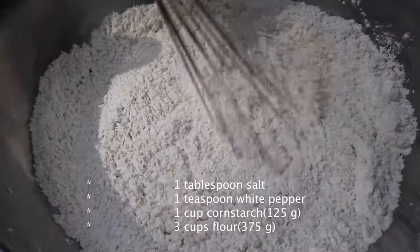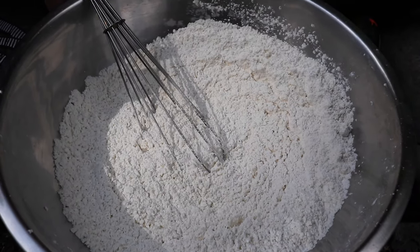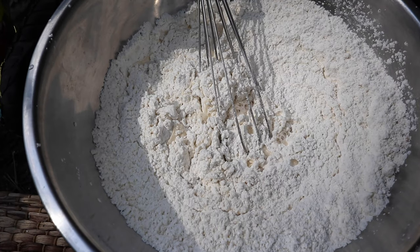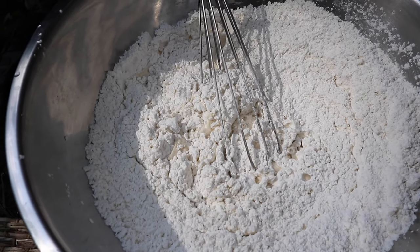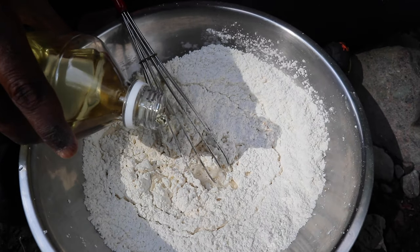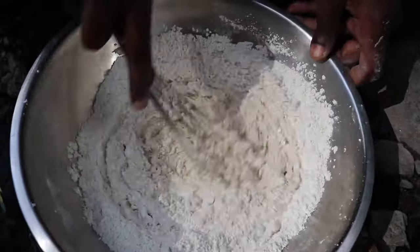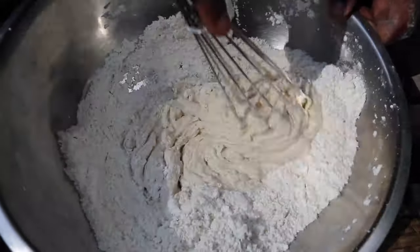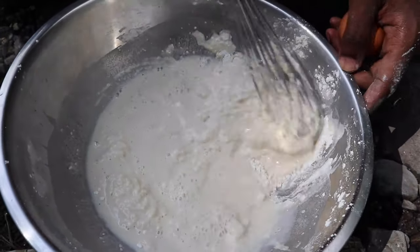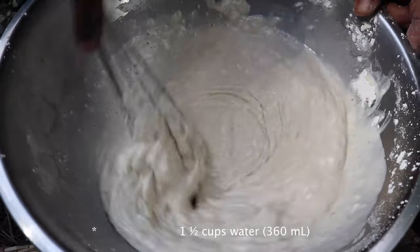I'm gonna have the ingredients in the description box and on screen as well. So here are the dry ingredients and I'm starting to make a batter — something like pancake batter. I need one and a half cups of water, two tablespoons of oil. I'll whisk this around a bit. My cup measurement was too thick, so I want to get it to a pancake consistency.